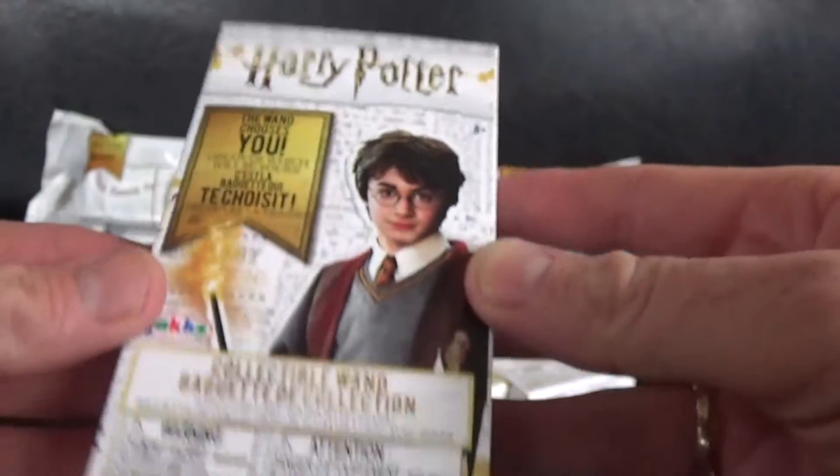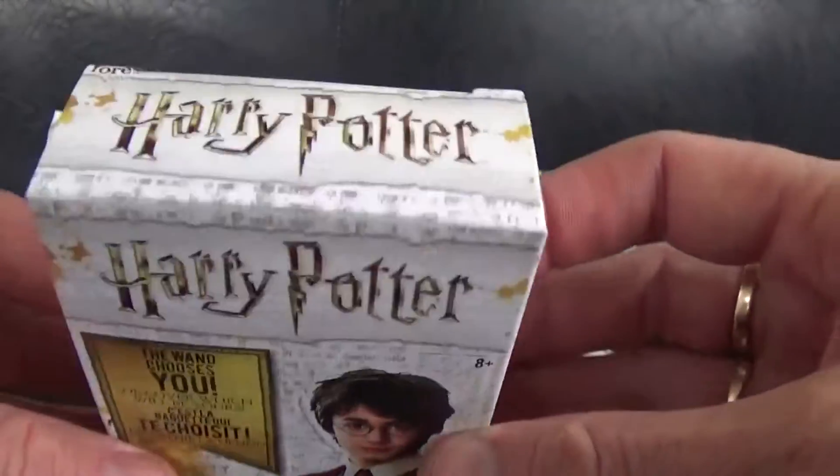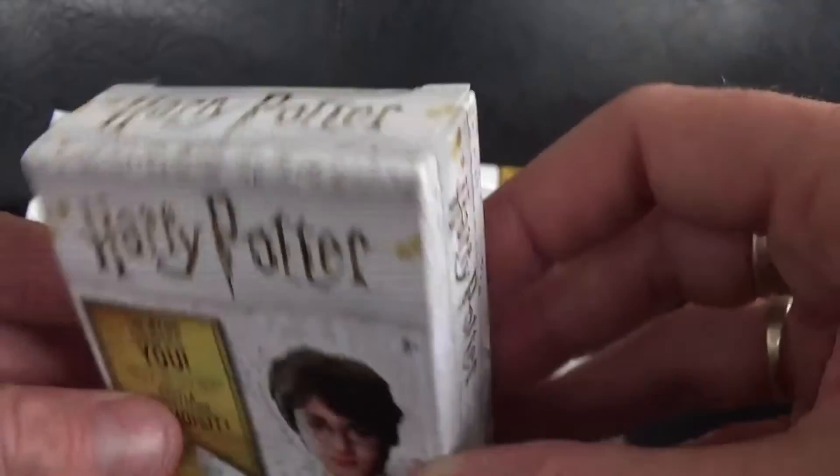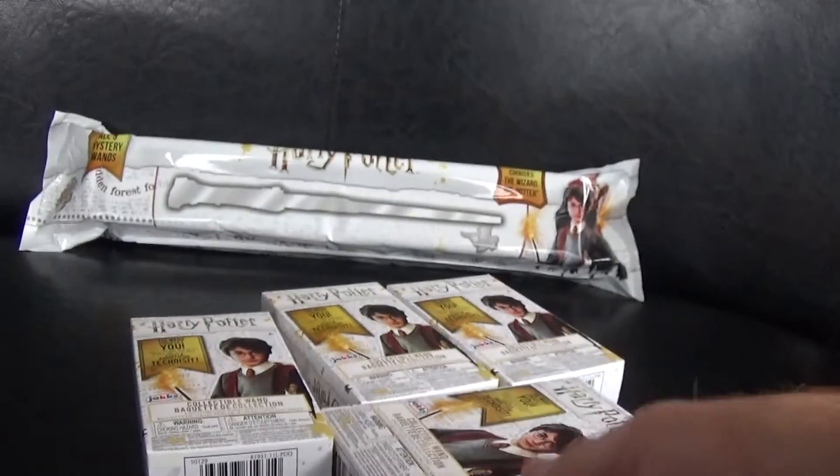These are the Series 2 and they come in a very nice box. These are actually die cast, so they're metal ones, and they come with a little stand as well, which is quite cool.